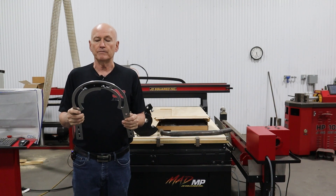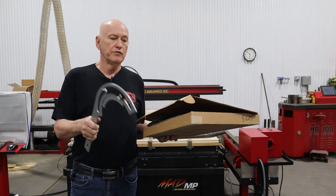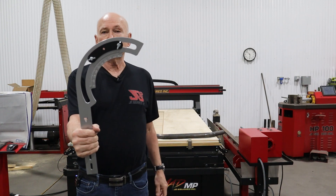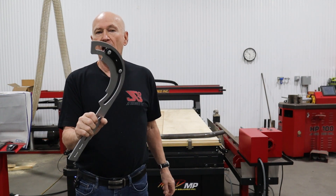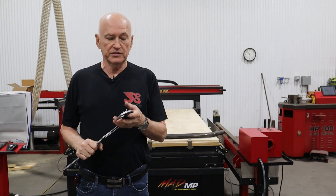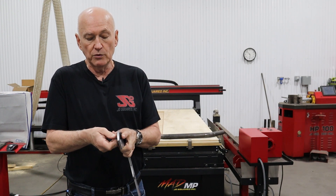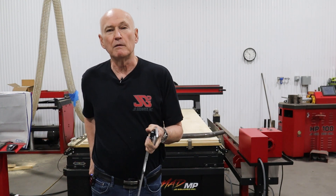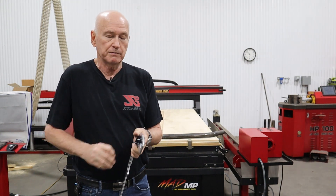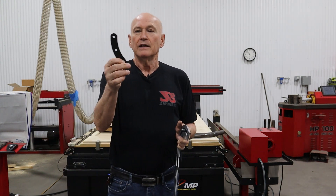Let's start off when you receive it - how to put the thing together. Go ahead and remove the Bendicator from the foam in its box and you'll be presented with this. We have to assemble the Bendicator; there are only five parts plus a couple of stove bolts and a couple of wing nuts. Start the process by removing the wing nuts - I'll put them in my back pockets so I don't drop them on the floor.